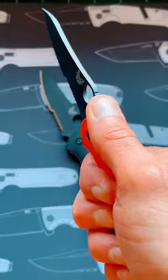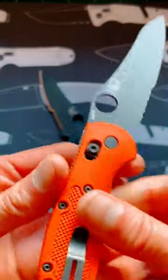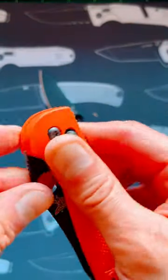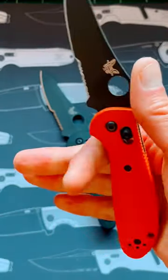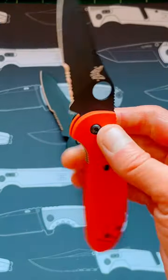But also the jimping on the top, the looks of it as well, the material is top-notch, and above all it is fun and easy to use — easy to deploy — and for your fingers, look at the grip here. It is just amazing. Makes you love this knife.